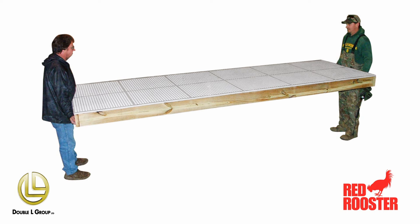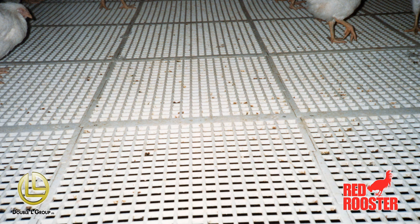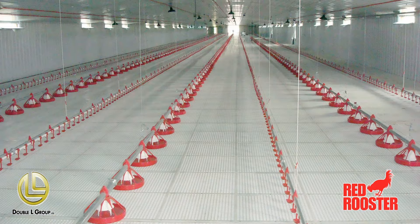4 foot sections can be easily carried out of the house for cleaning with pressure washers without having to disassemble the floor. For your poultry flooring needs, ask for Double Elves Red Rooster Flooring.